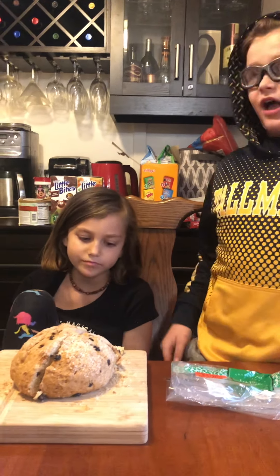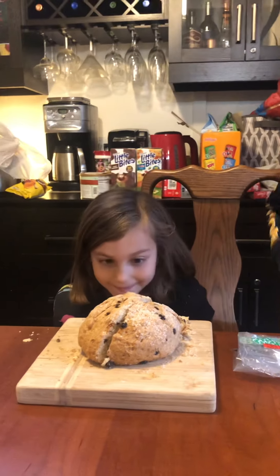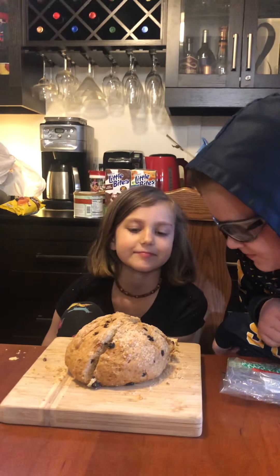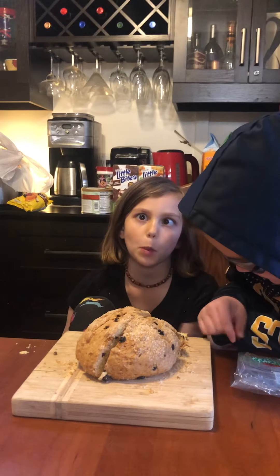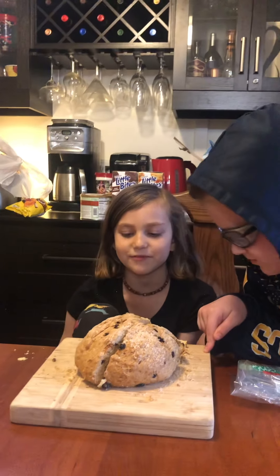We were shopping at Meijer and we happened upon some Irish soda bread. Cicely's been talking about it as one of the foods they have in Ireland, so we thought, heck, we'll try it.